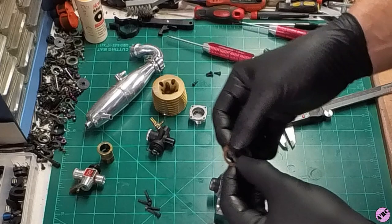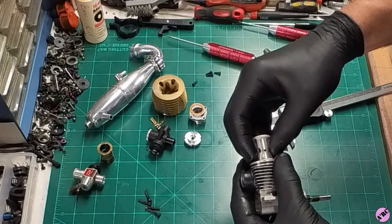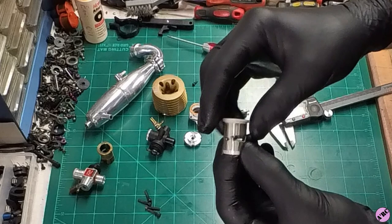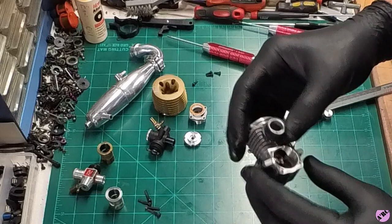Let's pop this sleeve out and take a look. We've got a pretty fancy AAC construction engine — aluminum piston, aluminum sleeve, and chrome lining. Let's talk about some of the pros and cons of using the AAC construction engine, as this definitely makes the engine relatively unique.